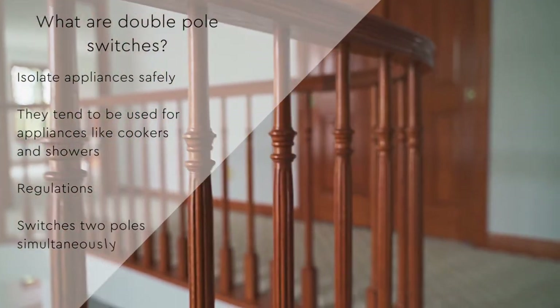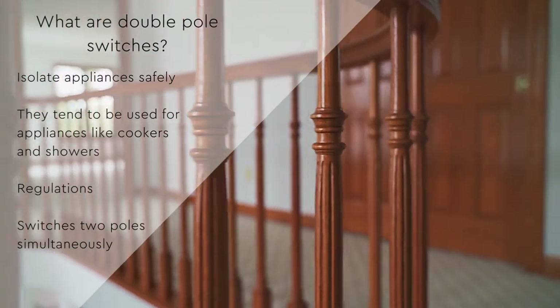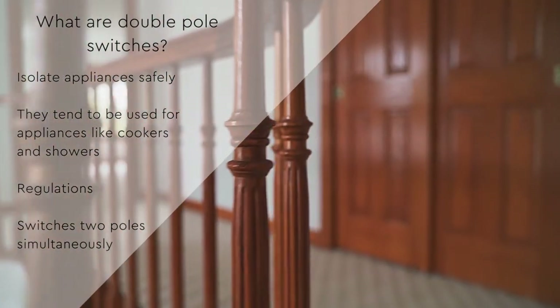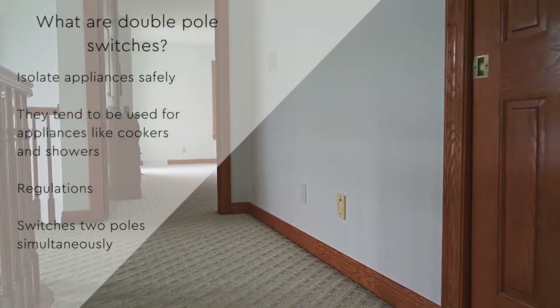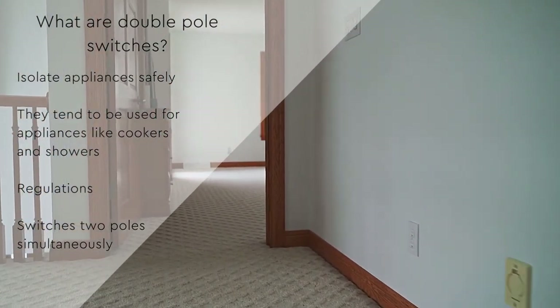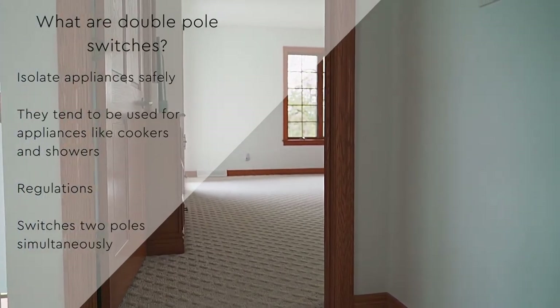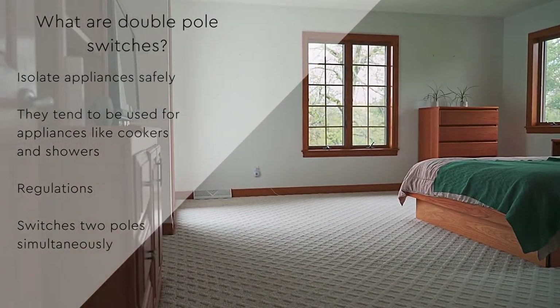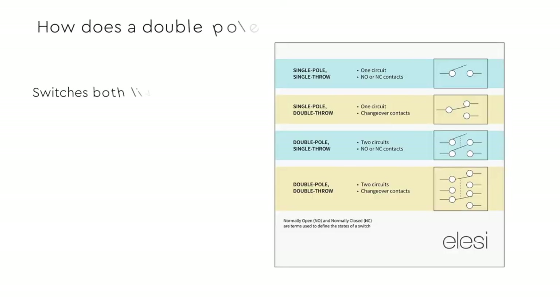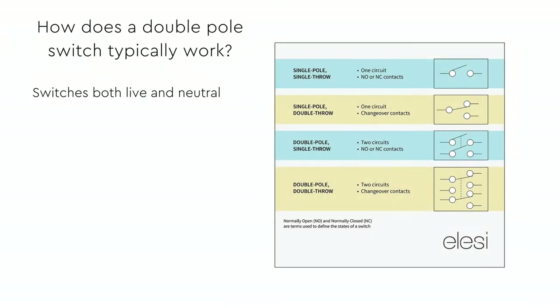Double pole switches are used for heavy load appliances like cookers and showers. It is important that you check the rating of your product, as there are various types of double pole switches. A 20A double pole switch is likely to be suitable only for small ovens, whereas regular ovens are likely to need a 45A double pole switch.